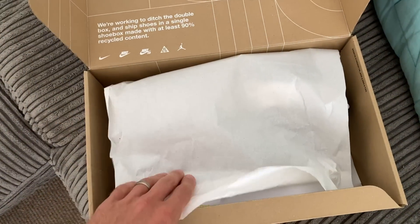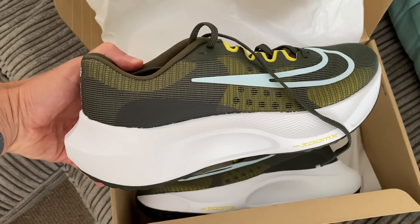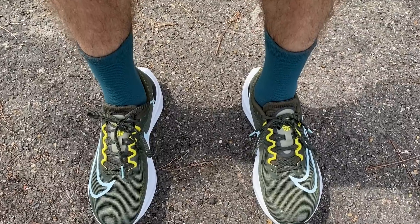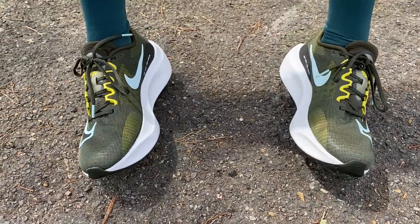About to do my first run in the Nike ZoomFly 5, which just came in this morning. It's a fairly chunky shoe and it'll be interesting to see how it feels on the run. I'm heading out for a fairly easy hour — I've got a chunky 30k tomorrow so nothing too heroic today, but I will try to pick it up a bit towards the end.